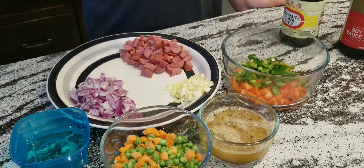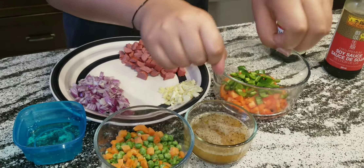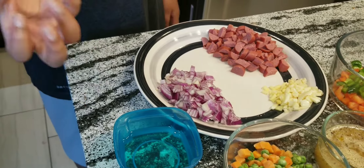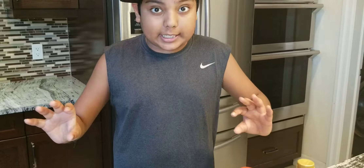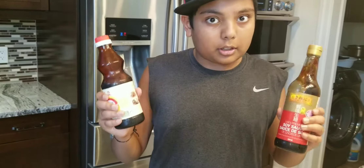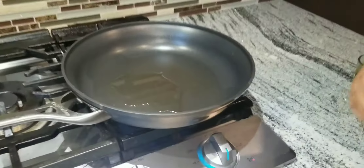The next thing we need is two eggs with salt and pepper. We need oil so we can fry it better. Then the two most important ingredients are dark soy sauce and light soy sauce. And the last thing we need to actually make this fried rice is rice.